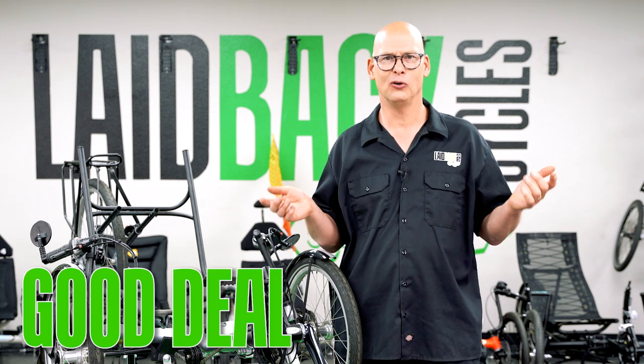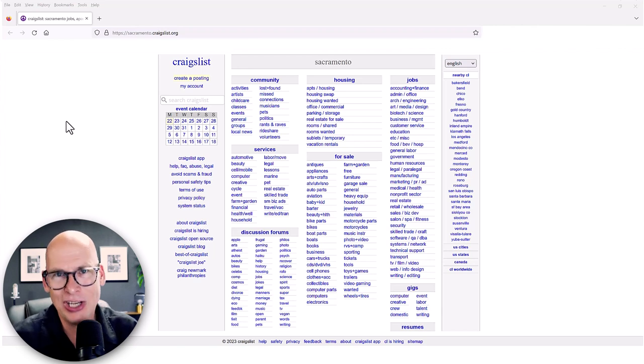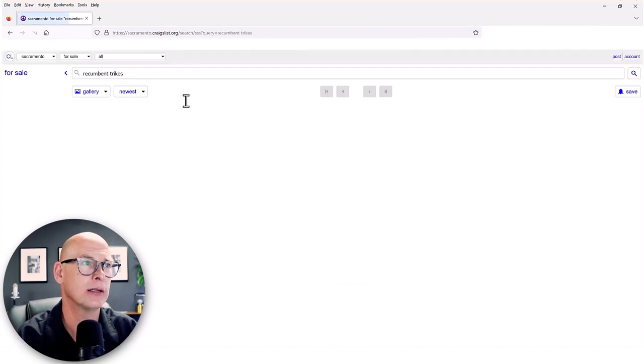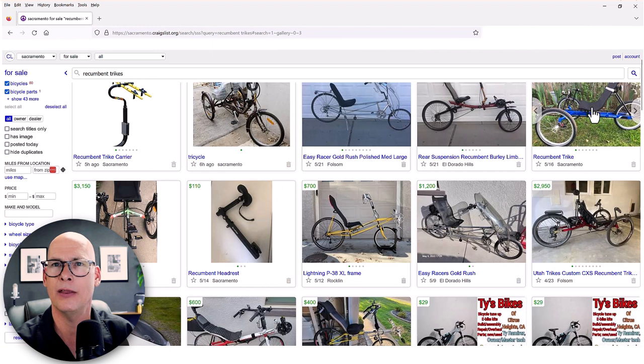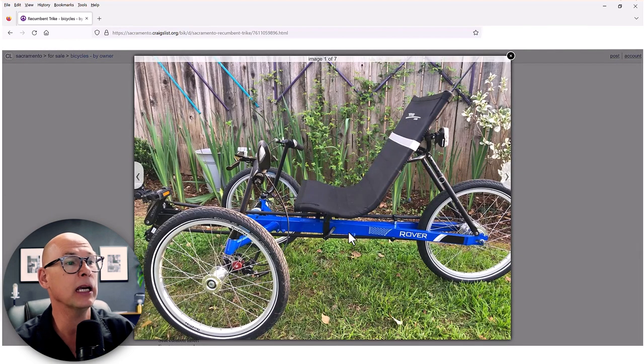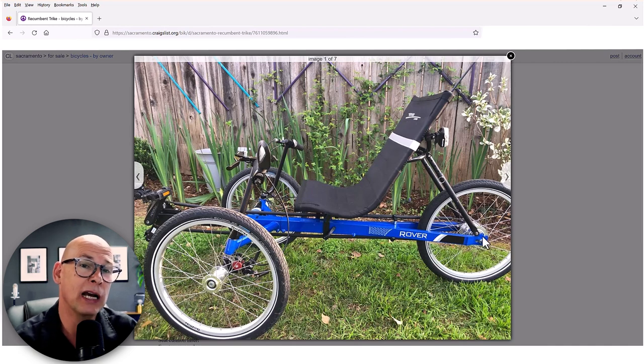Now let's look online and find a few trikes to evaluate. The first one is a blue Rover at $875. Right away I can see it has an internal hub. Because it's blue, I know it's a newer model — the older models were silver. I can also tell it has BB7 brakes, so the brakes have been upgraded. It has one mirror and a taillight, though the taillight is an older style. It does have a locking brake mechanism.